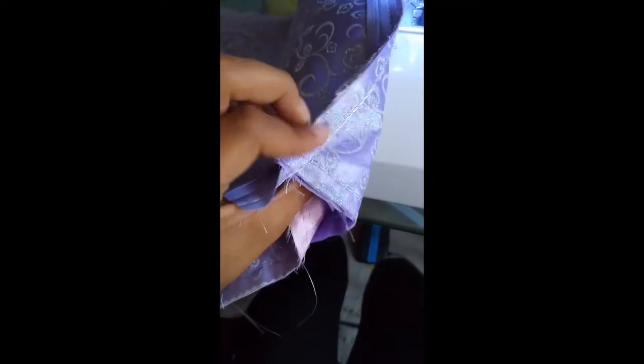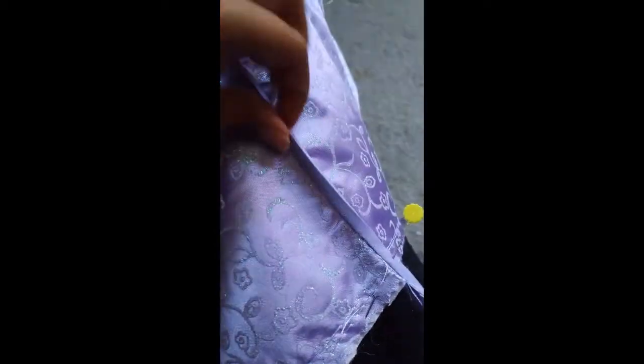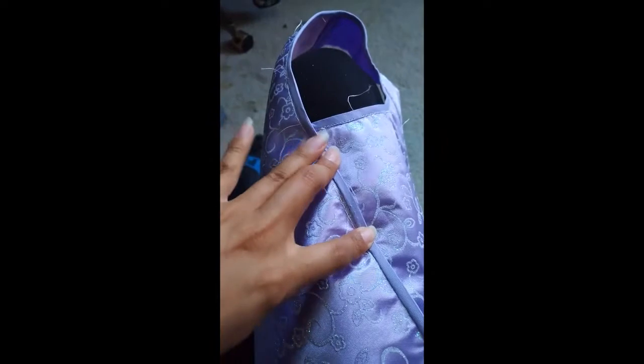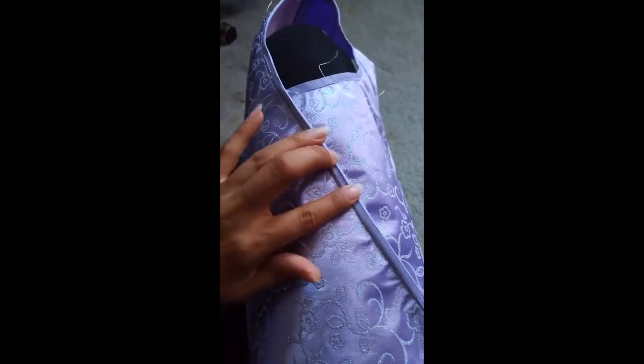I'm going to cut this to align it with my tape and then fold it over. I think you open it up and sew it. What I did is fold over my edge and I'm trying to make it lay flat. Then you continue the seam down, making sure it stays flat and down.